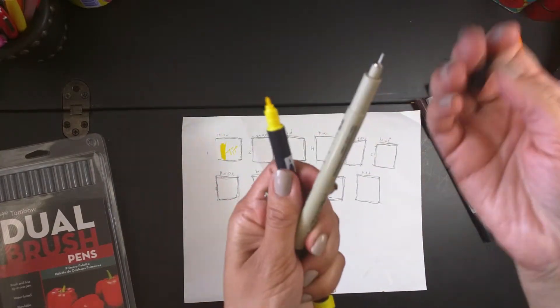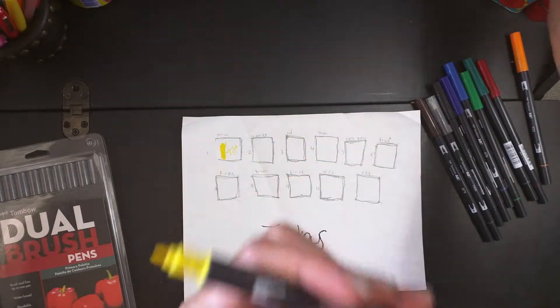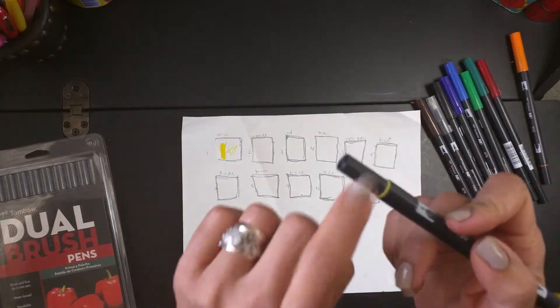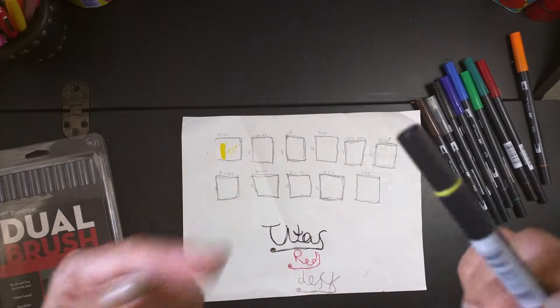People use these for lettering and even coloring. I'm planning to use them to color some drawings that I have in the Bellum for the Bible.